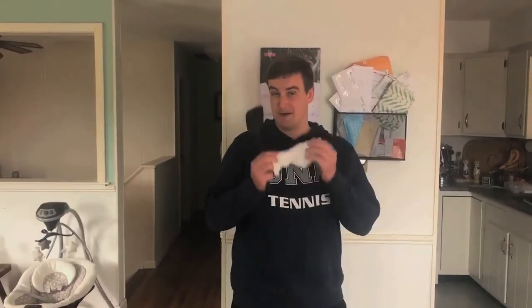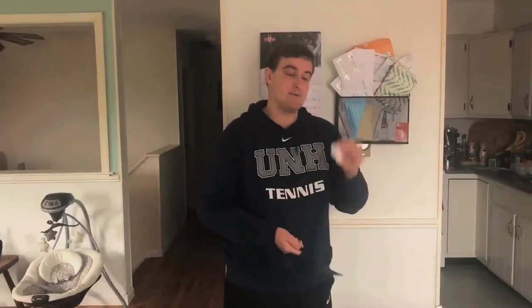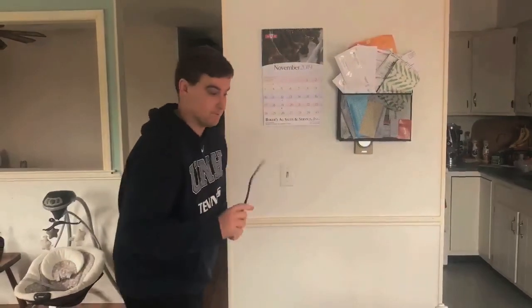Hey guys, Zach here for your activity of the day. Today is another tennis activity, but we're not going to use any tennis equipment. All you're going to need is a spatula and a paper towel. Crumple up your paper towel — we're going to see how many times you can hit the paper towel up by just using the spatula.